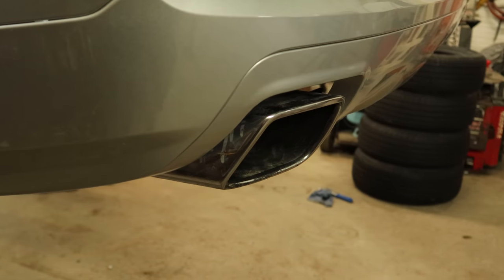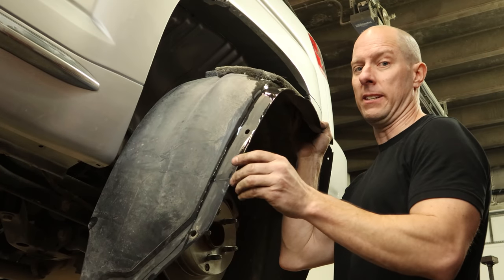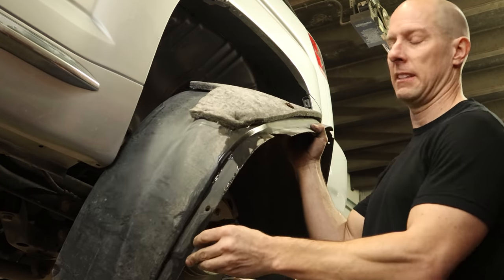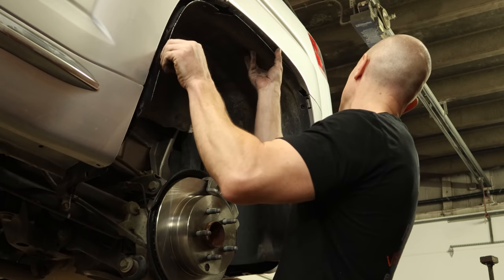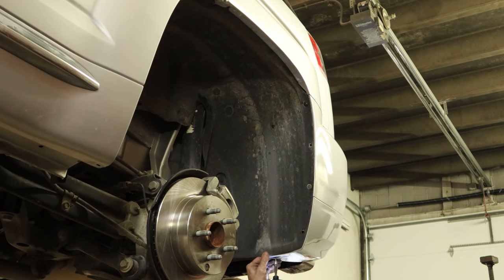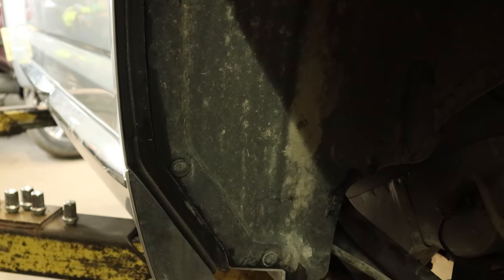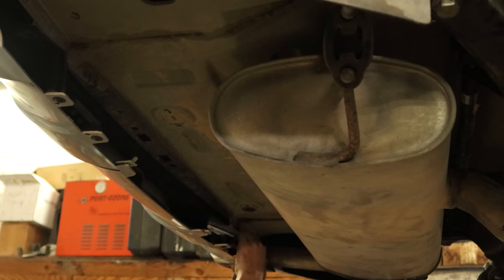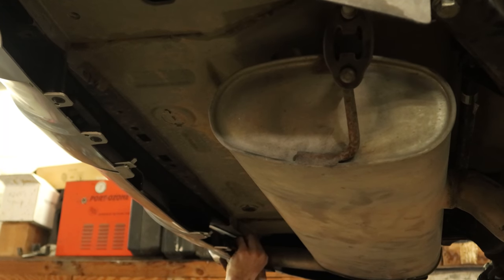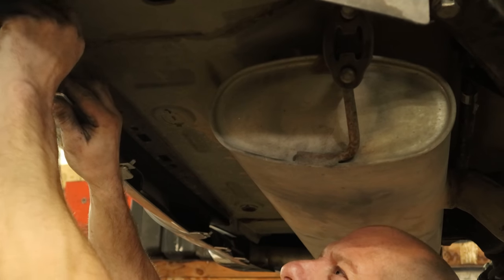Now we can put our wheel liner in. I might have rinsed it off a little bit. We left it out because I wanted to be able to move that exhaust around without breaking our wheel liner or it getting in the way. The wheel liner is installed and we didn't need any drywall screws like the last guy. I'm going to put the retainers in the bottom of our bumper. I screwed the brackets in with the two screws, then the bracket is held in by one little plastic retainer.